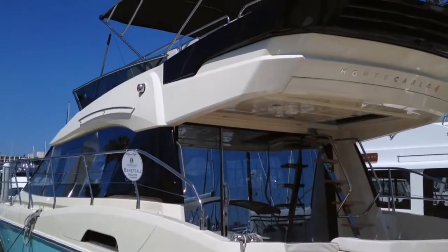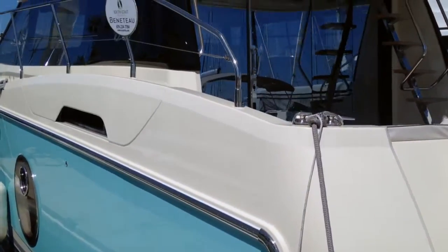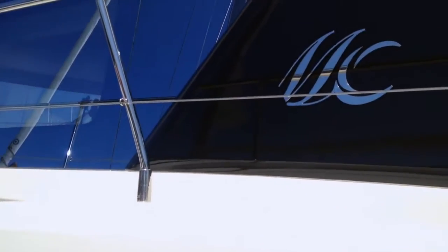Thank you for joining me on this video walkthrough tour of the Monte Carlo 4 from Beneteau. If you have any questions about this vessel or want to get on board and take a look for yourself, please don't hesitate to give me a call. Sean Smith, anytime — I'd love to get you on board the boat.